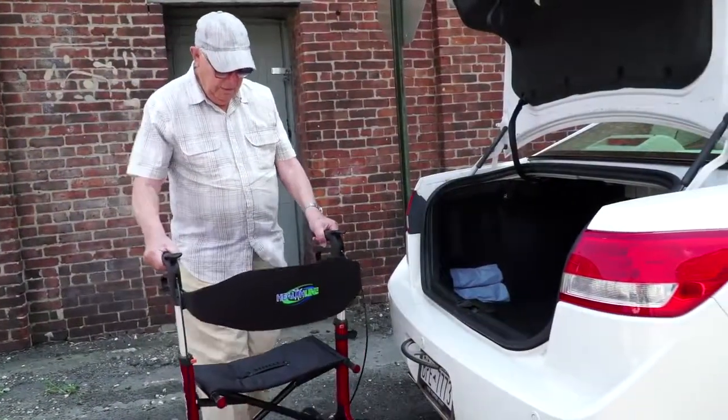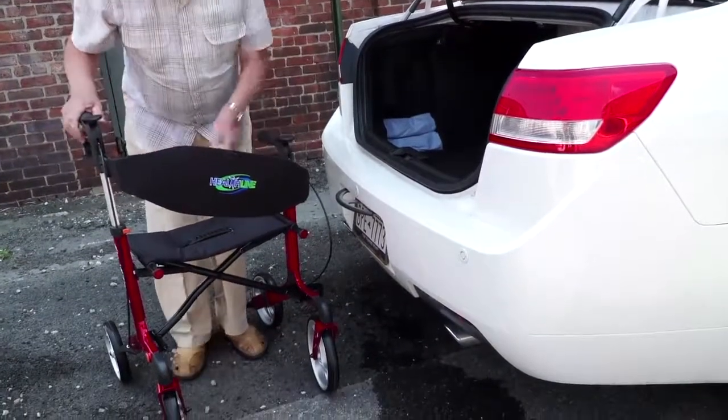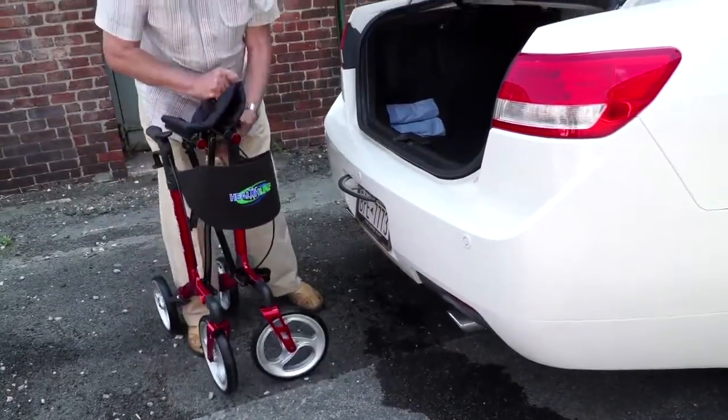You can also take your Atlantis rollator with you for a longer remote journey in the trunk of your car. To quickly fold the rollator, lower the adjustable handles all the way down and pull the soft handle on the rollator seat up.